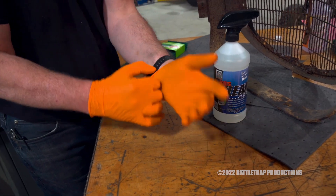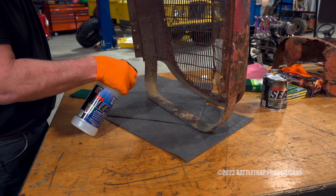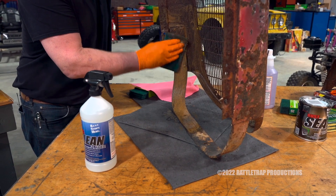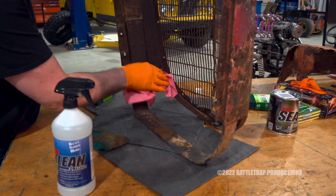The first step is to clean the surface of all loose rust and contaminants. This will require a special cleaner like this KBS Clean and scrubbing with a Scotch-Brite pad, wire brush, or sandpaper — something to dig in and clean the surface for proper adhesion.